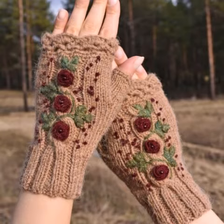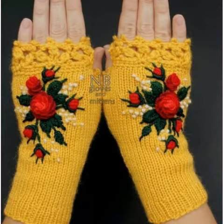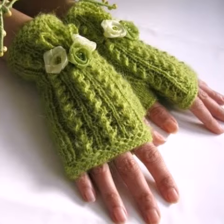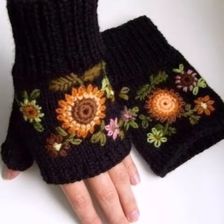Dear friends, don't skip the video — watch from start to end. These designs are so stunning and unique. Color contrasting is very important in crochet; color contrast enhances your design and makes it look very fabulous. I really hope you will like these fingerless gloves design ideas.